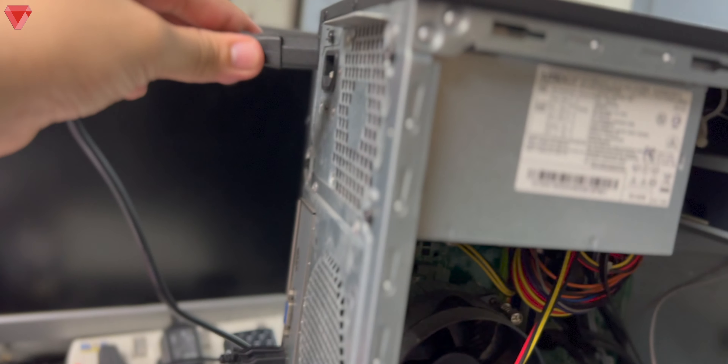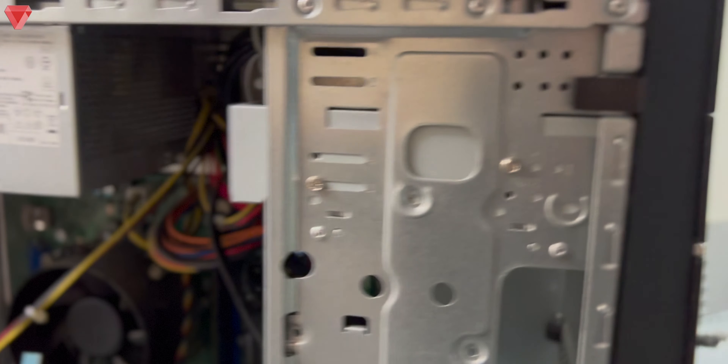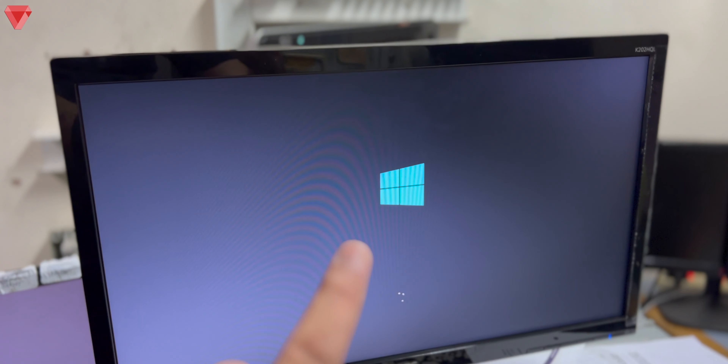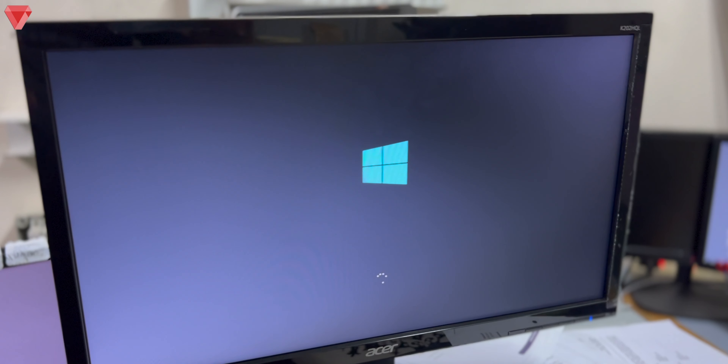We will now plug back the power cable — it's connected — and turn on the computer. The fan is spinning. This is the hard disk we want to retrieve data from. It prompts 'Press F1 to continue.' The Windows logo is already showing and loading — that's great news, because it means the hard disk is perfectly fine and working.